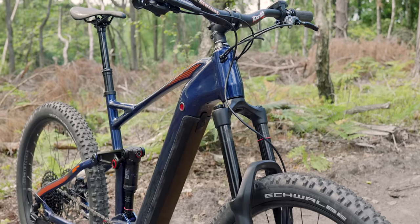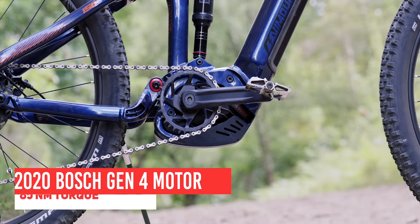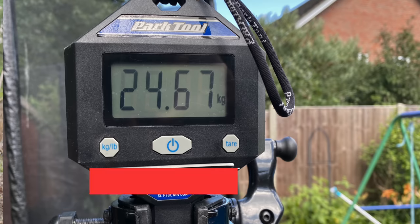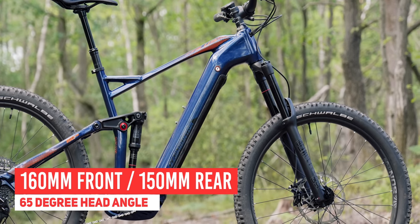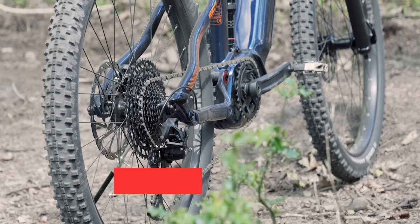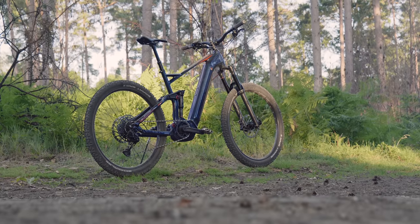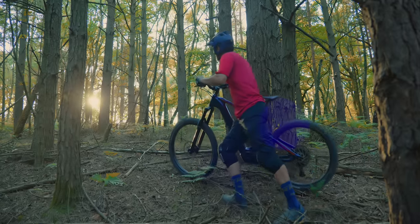For £2,699 you get an aluminium integrated e-bike based around the newest Bosch Generation 4 motor with a 500 watt hour internal battery that can also be upgraded to the bigger 625 watt hour battery at a later date. A RockShox 35 fork at the front with 160mm of travel, 150mm of travel on the rear supplied by a RockShox Deluxe Shock, full SRAM drivetrain, SRAM Guide brakes, 27.5 tubeless-ready wheelset, a 120mm dropper post, and the Bosch Purion controller. All of that for £2,699.